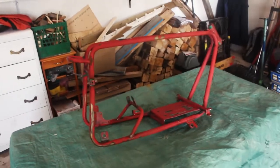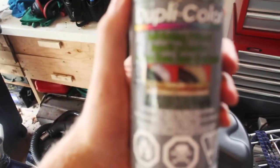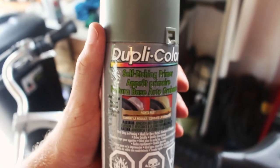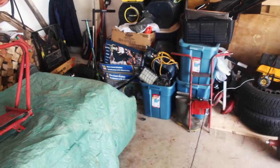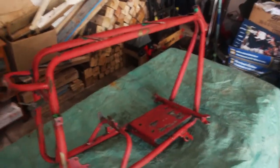The next step of the build is going to be primer and paint. We're gonna start off with throwing on some primer — what we're using is this Dupli-Color self-etching primer. Let's start by throwing down a couple coats of that, and then I'll go ahead and show you what color the mini bike is actually gonna be. I'm actually thinking of doing the forks a different color from the frame, so you'll see that soon enough.